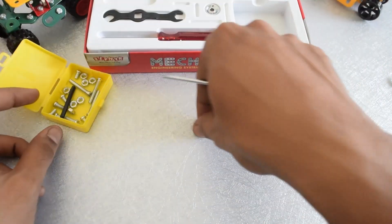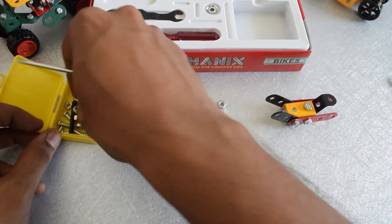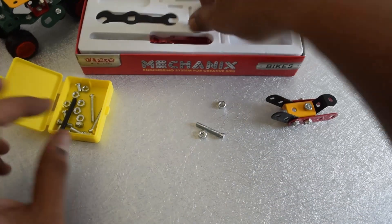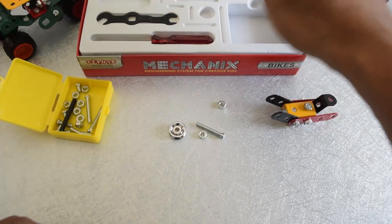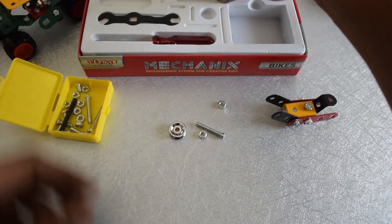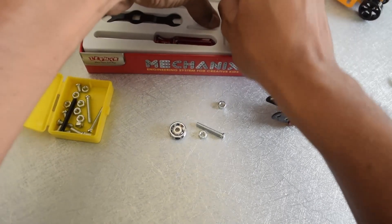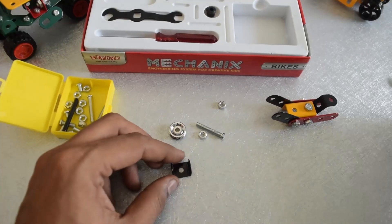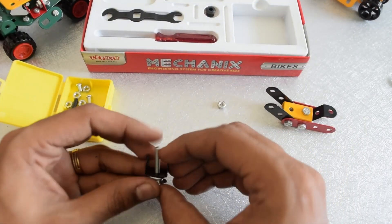For the next step we require one piece of nut, the 12mm bolt, one piece, and this cylindrical structure — I think this is for the headlight. One piece of this U-clip kind of part. Let's go ahead and assemble this; it's straightforward and simple.